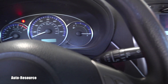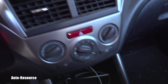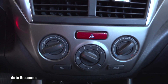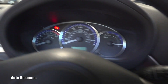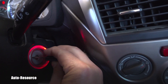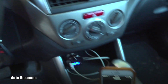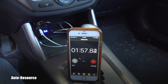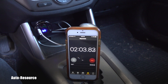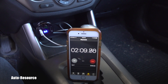You have to make sure all the radio, all the blowers, AC — everything is off. I already have it prepared like that. Now I put the ignition on — without starting the engine — and watch my timer for 15 to 20 seconds.